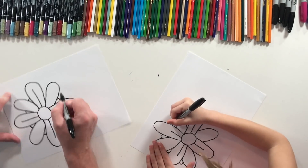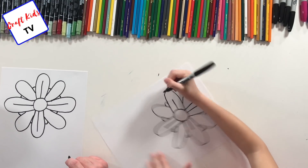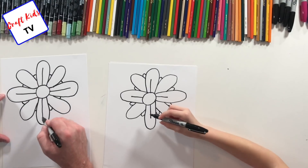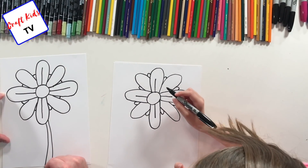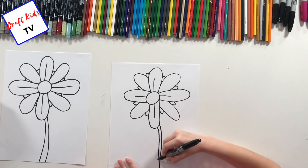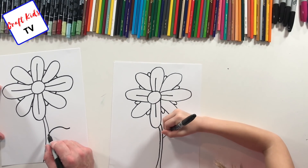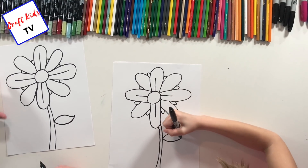Sometimes it helps to just turn your paper — it's so much easier. Now we're gonna draw a stem. The stem's gonna come down — it's not gonna be perfectly straight because stems just aren't. It came up from behind this petal, curves down, and gets a little thicker as it goes down. Then you bring the other side right up to it, and finish it off with a partial line for the leaf.